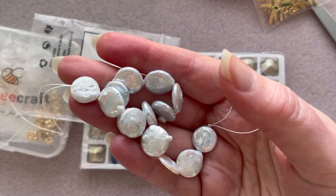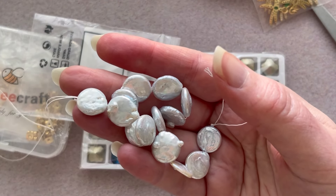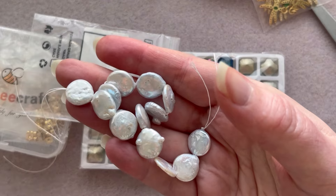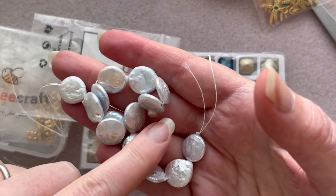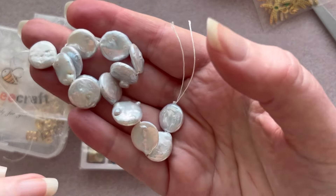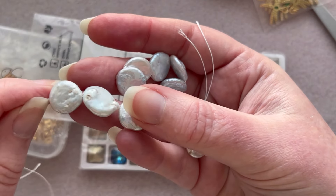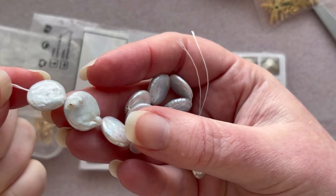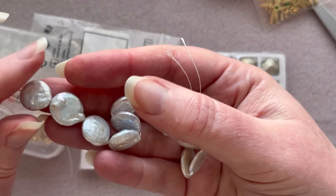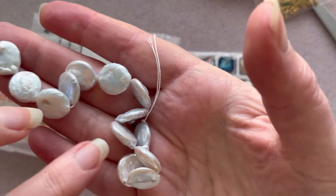When pearls are farmed and harvested, they initially implant a little seed into the mollusk that is growing the pearl, and the mollusk produces nacre that grows around it — it's kind of like growing your fingernails. The way they get queen pearls is they actually implant a disc as the seed, so something grows around it. Technically it's not a keshi pearl because it started from a seed, and keshi pearls do not start from seeds — but they are baroque pearls.